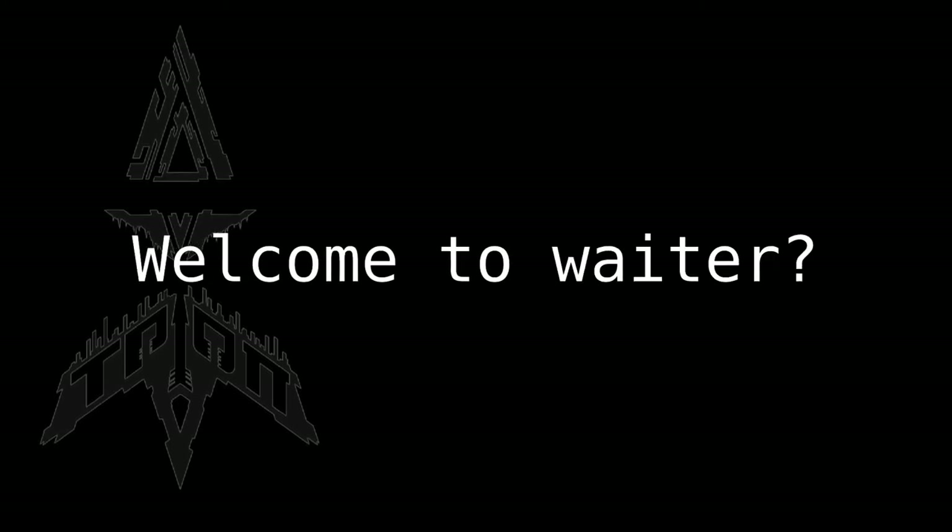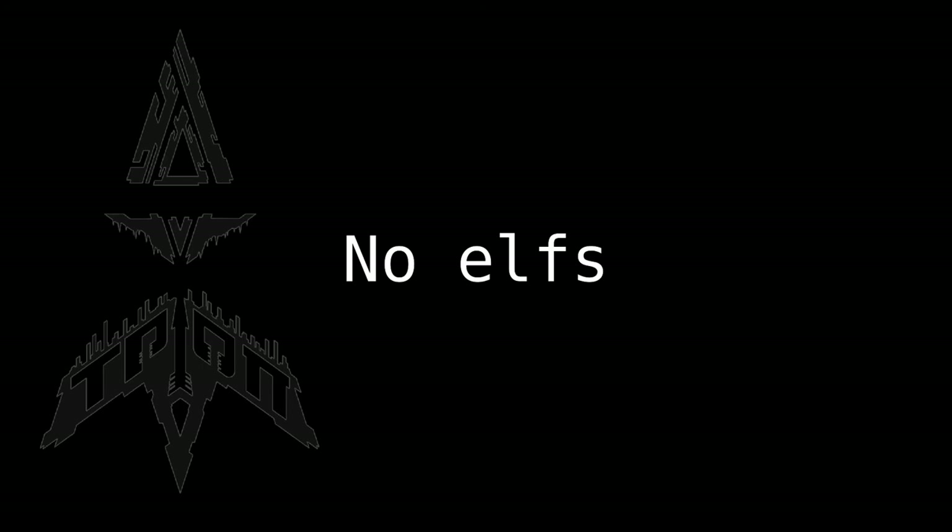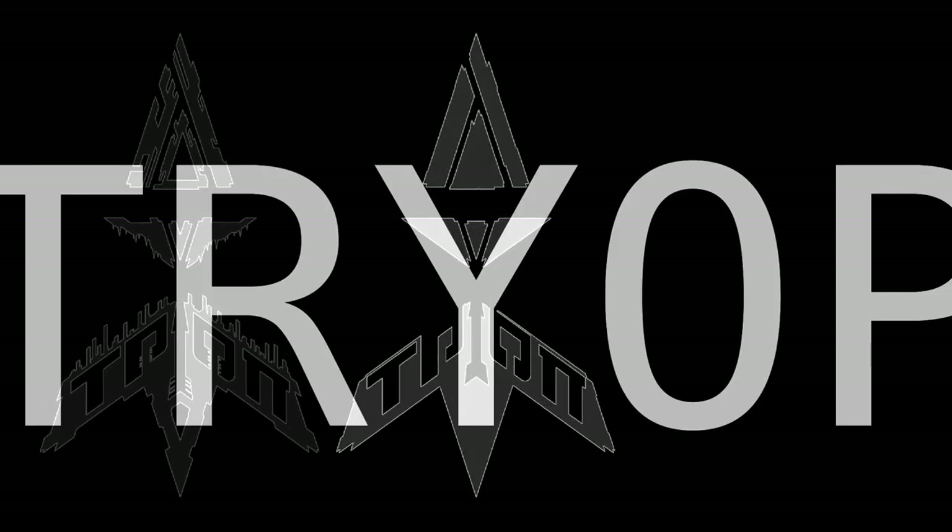Willkommen in Erd Obe, Detlef's Elfen Dungeon. We have no elves, and not the dungeon, but whatever. Sponsored by TRIOP.